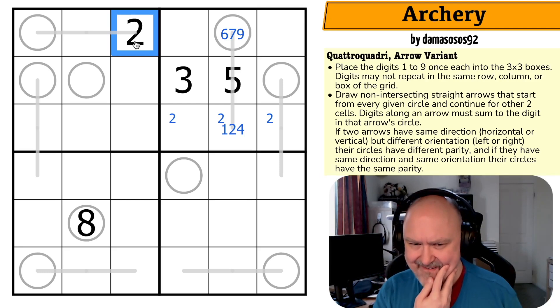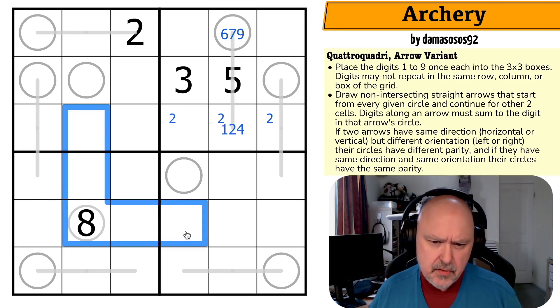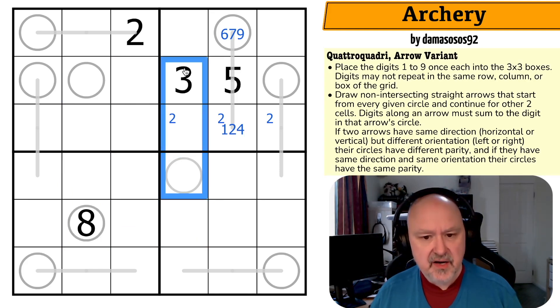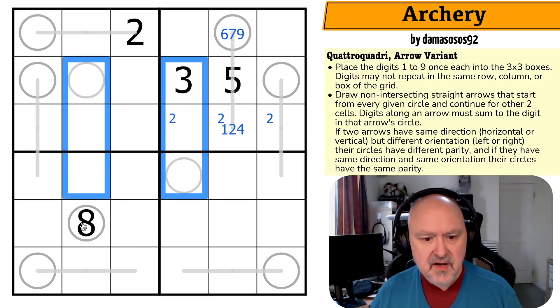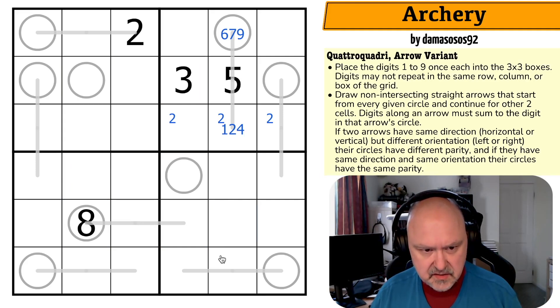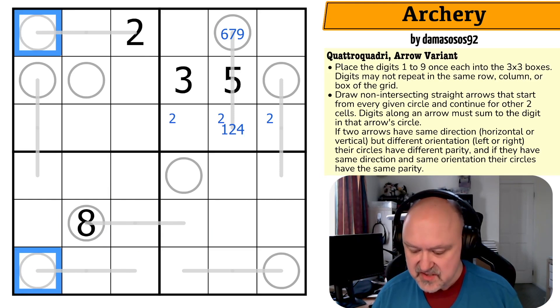Can I tell something about parity? Maybe if I can figure out something about this arrow — if this goes up, this goes down and this goes that way. If this goes up, this has to go down because I can't then go up. This has to go down and this is forced to go this way. So if this goes up, this goes down and the eight goes to the right. If this goes this way, the eight is forced to go right. No matter what happens, this goes to the right. Because this is the same orientation and direction, these are even — so these are two, four, six, or eight.